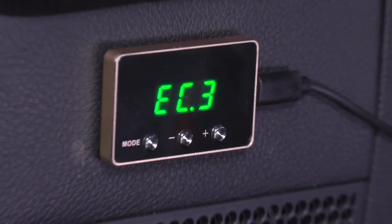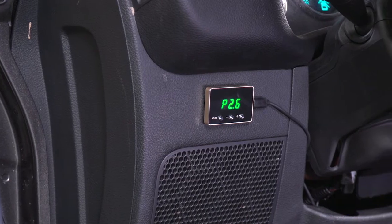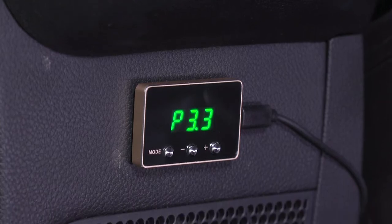This option by SpeedForm is gonna do just that with four preset modes. You're gonna have an economy mode, a comfort mode which balances economy and sport, a sport mode, as well as a race mode that drastically increases your throttle response.